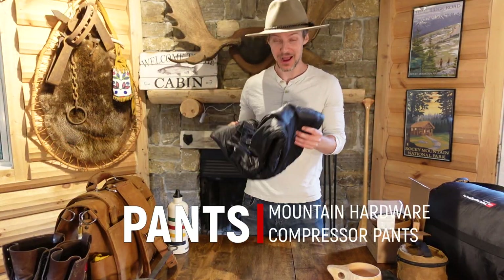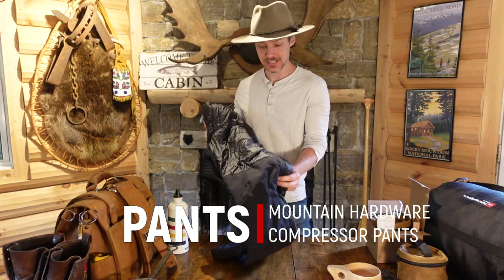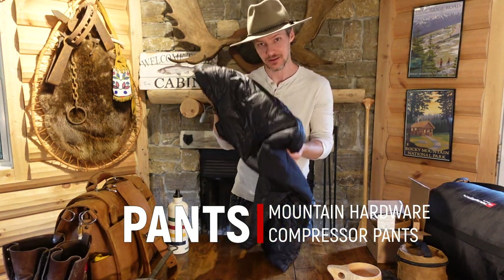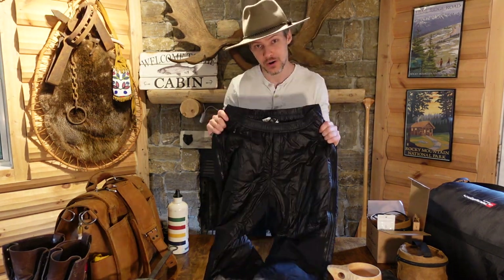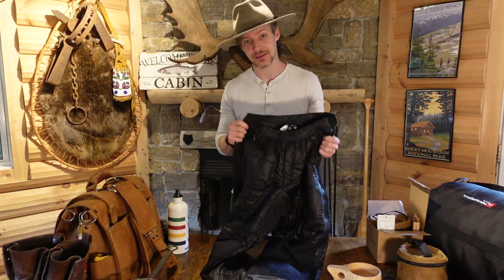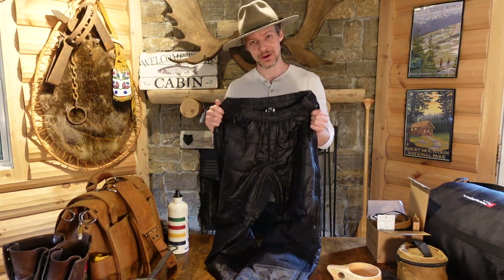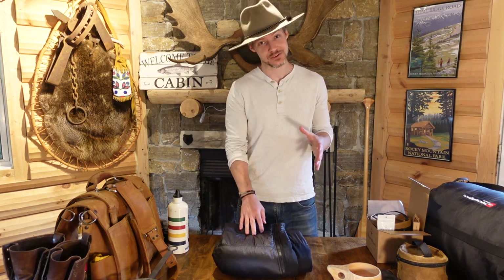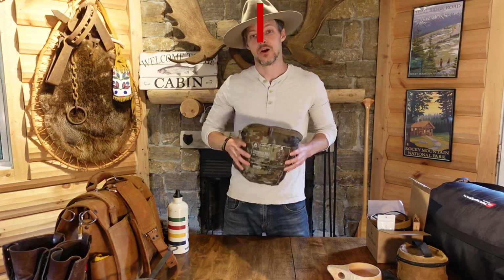Since we're still talking about apparel, I want to talk about these pants. You probably haven't seen me wear these in my videos, but this is one of my essential pieces of outdoor gear. This is a pair of pants made by Mountain Hardwear and they're called their compressor pants. Effectively it's a sleeping bag made into a pair of pants. Whenever I'm going to the outdoors and I know it's going to be really cold, I always bring these things along — it's like a sleeping bag, but you can walk around in it.